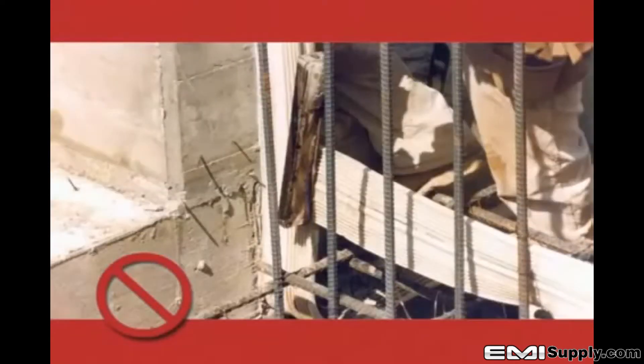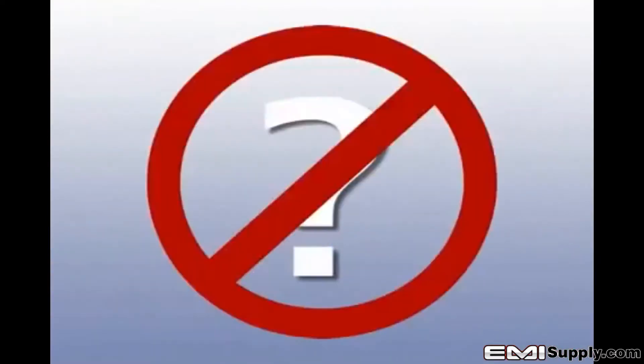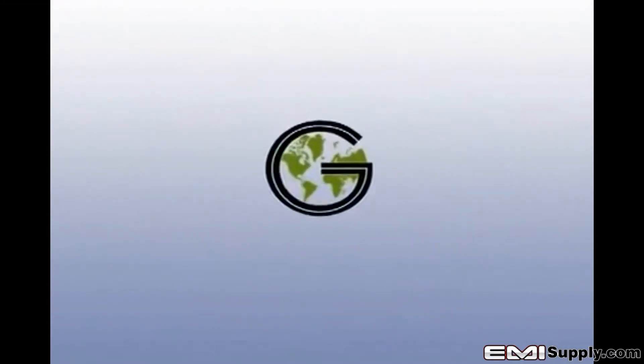This is usually the result of untrained installers. This demonstration is designed to shed light on the unknown and eliminate misinformation, ensuring Green Streak PVC water stops are installed in a manner that will result in a watertight structure every time.